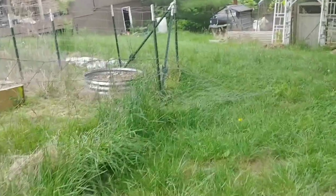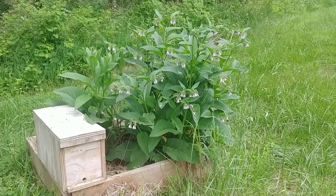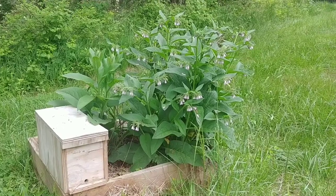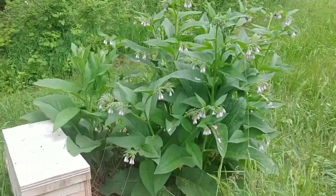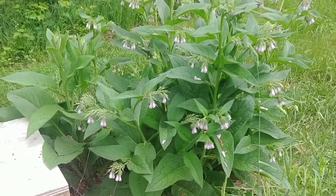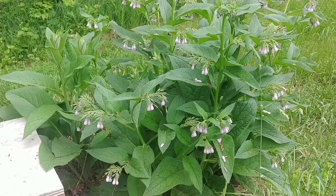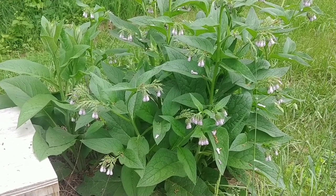It's starting to rain so I'm going to head inside. Hope you liked this video on Bocking 14 Comfrey. If you've got any questions about it, ask in the comments below. I'll also leave a link on Amazon — that's actually where I bought mine from — to the exact same seller and all the information in the details if you want to get it. It's not very expensive and great to have around. Thank you for watching. God bless you, God bless your families, God bless your homesteads.